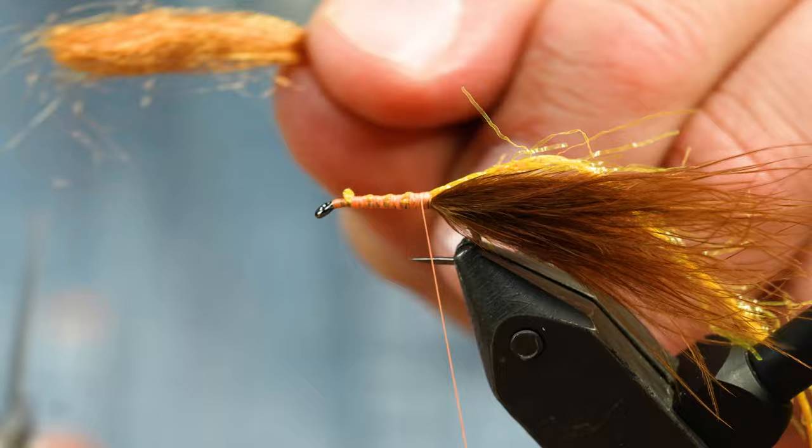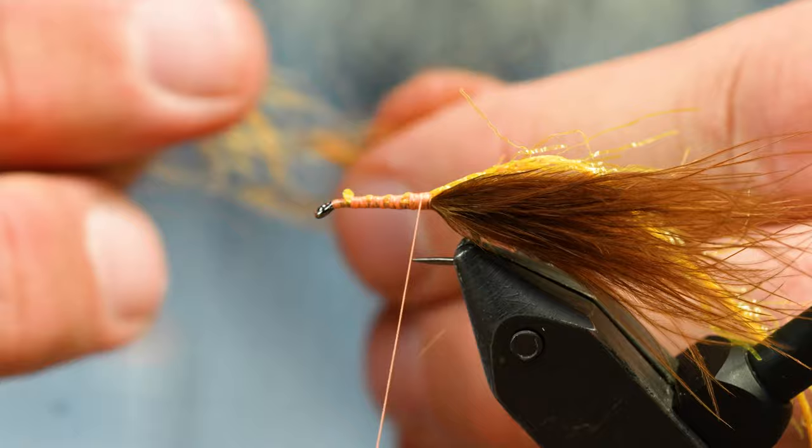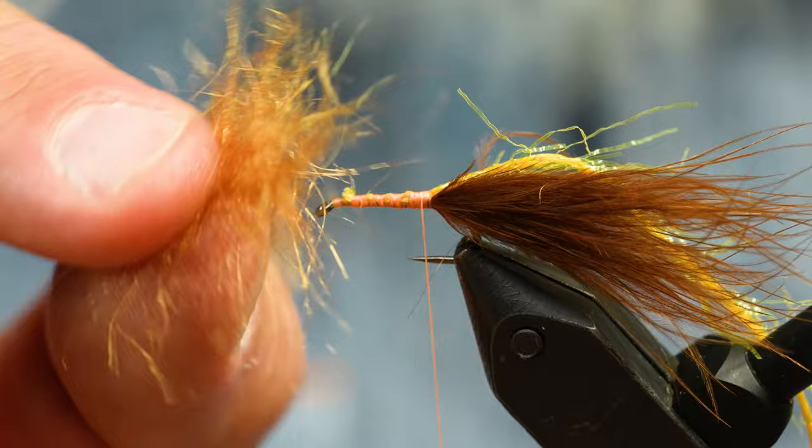I'm going to cut it about an inch long. If I'm just doing one fly I can blend it all in my fingers — kind of mix it up. You can also use a little coffee grinder or dog brushes — there are a bunch of ways to do it. There you go, that's really cool dubbing. It moves a lot, it's real spiky and pokey.